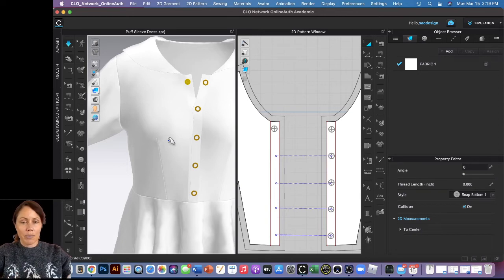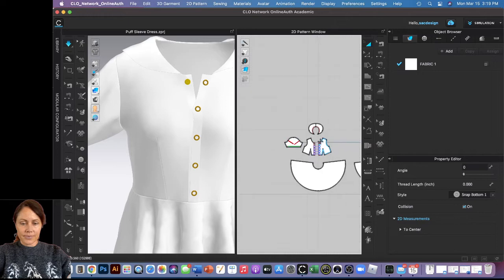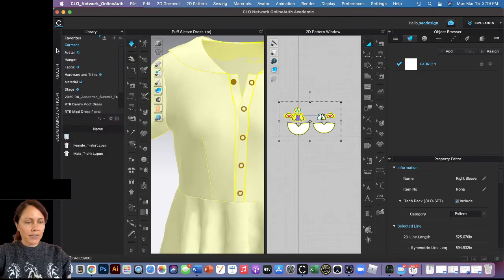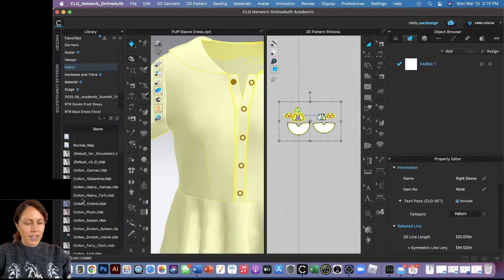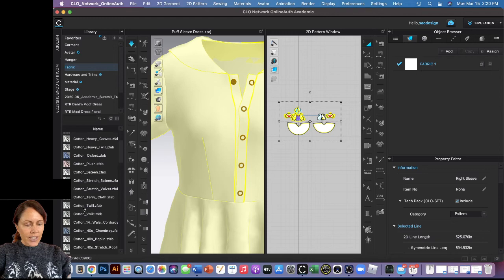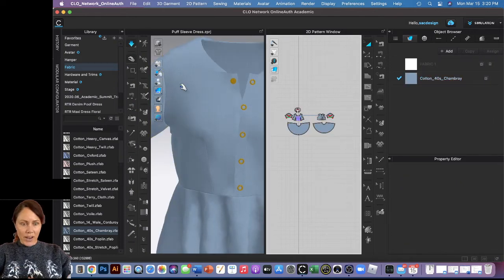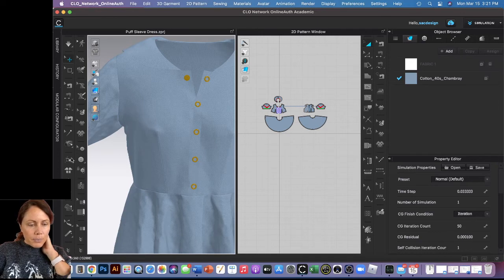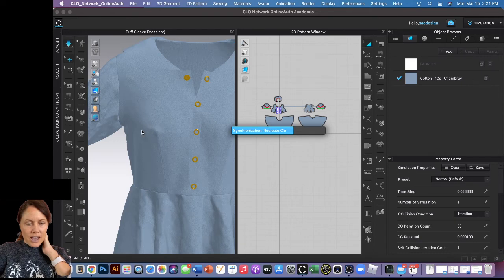That's the end of the snap tutorial. If you want to stick around, I'll show how to render as well. I'll quickly give it some fabric — I'll select all the pieces, go to the library, choose fabric, and I'm feeling chambray today. Click, drag, and drop. Because I'm going to render, I'll close the library and hit the high resolution garment button.